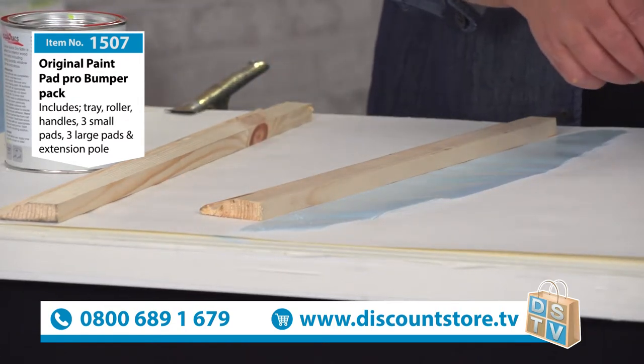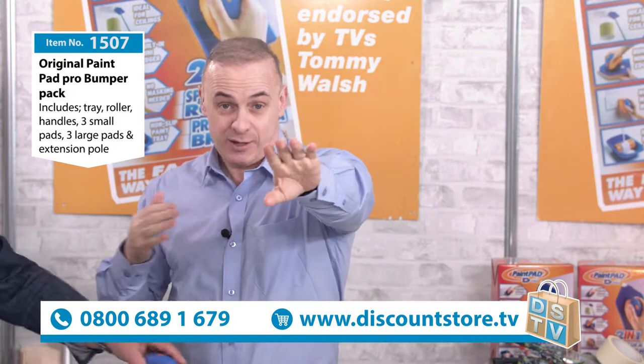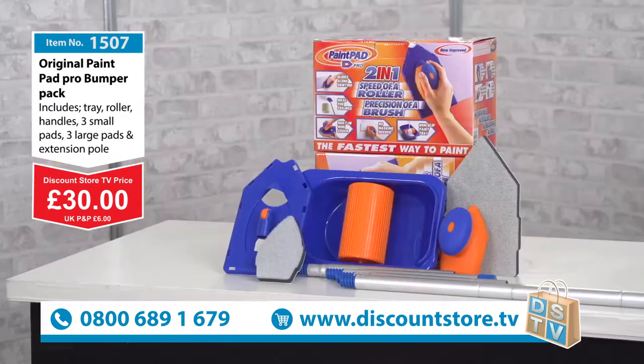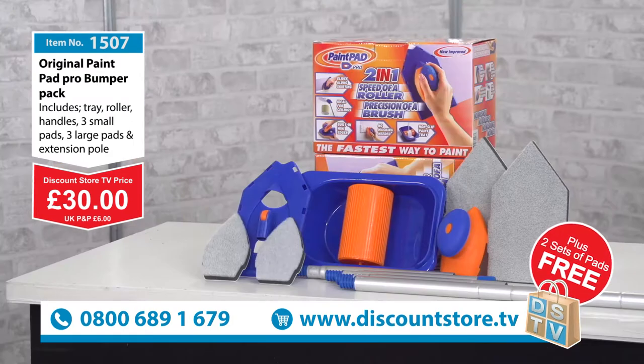Let's talk about the price for a moment. We've got a wonderful set here — the Paint Pad Pro — and what you're going to get a free gift with this as well. Thirty pounds for the Paint Pad Pro, and here at Discount Store TV we're going to give you as a free gift two sets of pads — two larger pads and two mini pads. The free phone number is 0800-689-1679, item number 1507.